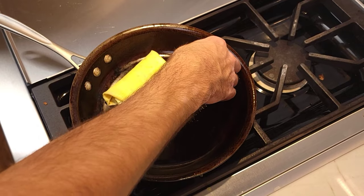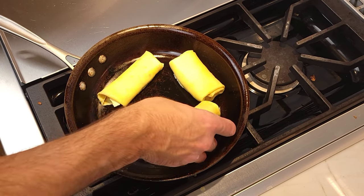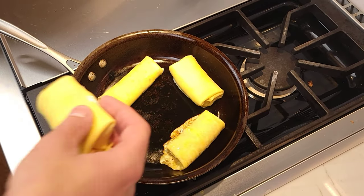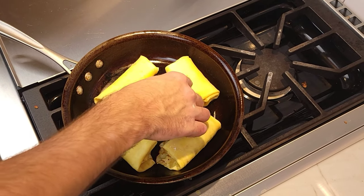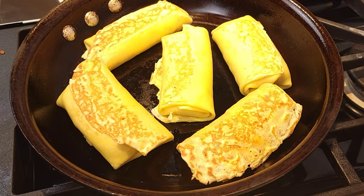Now we will transform the cheese-filled crepes into blintzes. This is because technically a crepe is pan-fried once and a blintz is pan-fried twice. Hence, a crepe can become a blintz, but a blintz cannot become a crepe.